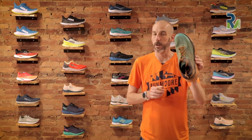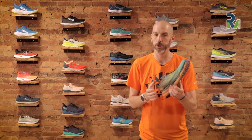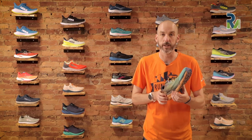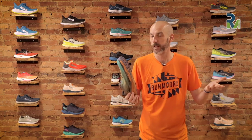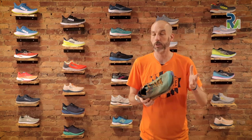So at $160, the Hoka Zinal — I'm really enjoying it. It's been a super popular shoe, so it's been kind of hard to track down. Availability has been really tight since it's a new shoe from Hoka and quite popular. If you're looking for a nimble, grippy, lightweight, low-profile trail shoe, this is a great one to try. You can do a bunch of different stuff in it, feel fast, still feel protected on longer runs, and not have to worry about falling on your face out on the trail.